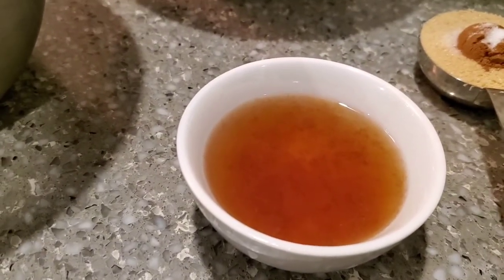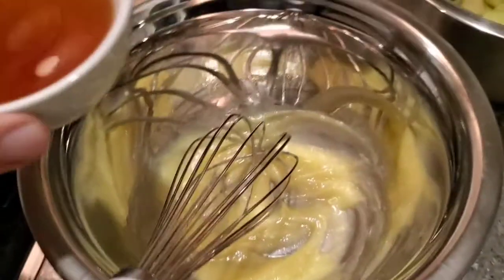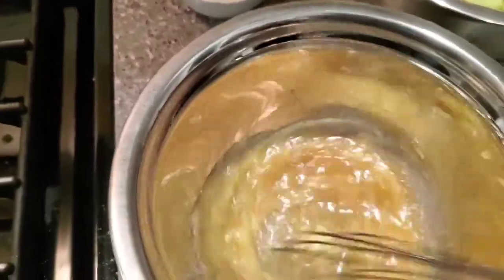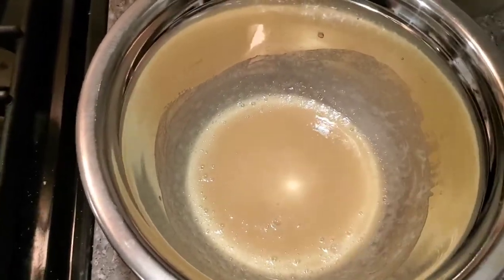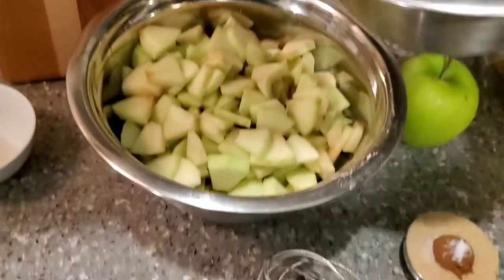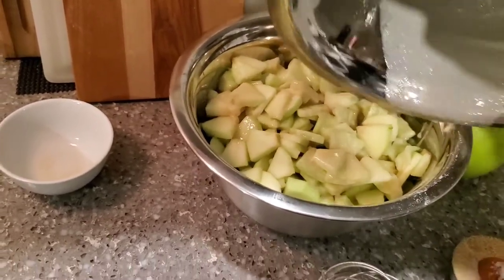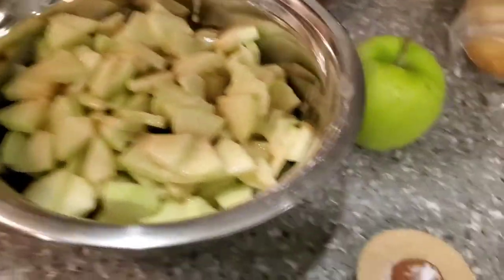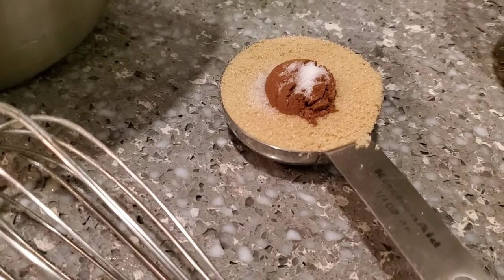Now that it's combined, we're going to add three tablespoons of water, one tablespoon of lemon juice, and one teaspoon of vanilla. Now we're just going to whisk this until it's incorporated. Then we're going to add this liquid to the apples and toss them. Once they are tossed, we will then add the quarter cup of light brown sugar, half a teaspoon of cinnamon, and one pinch of salt.